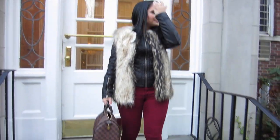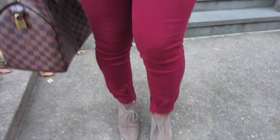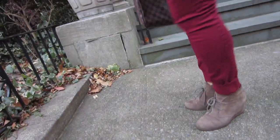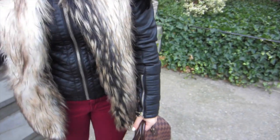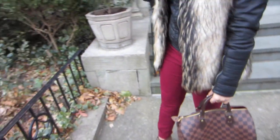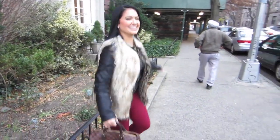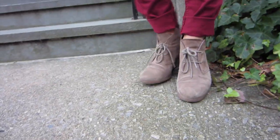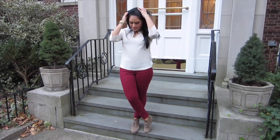My fur vest is from Forever 21 — I got it online. My jacket is from Zara. My pants are from American Eagle. My shoes are from Steven by Steve Madden. My purse is a Louis Vuitton and my rings are from H&M. My best friend actually filmed this for me, so this is my outfit. It was really, really cold — it's like 25 degrees here in New York, so I was freezing. This is a shirt from Zara, pants from American Eagle, and my hair is dyed black.